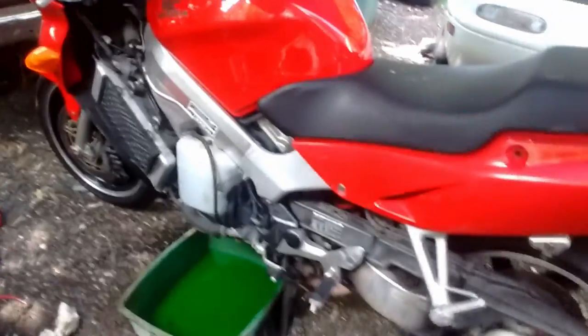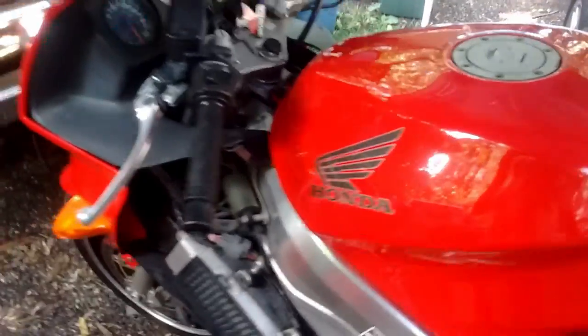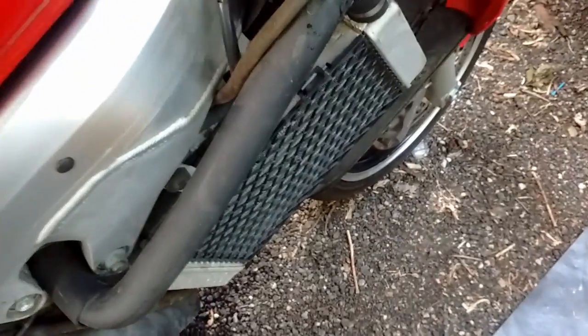We're painting — working on the antifreeze today. This thing is overheating; I don't think it's getting enough antifreeze. The other radiator over here is even cold.